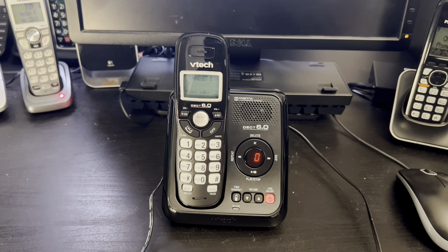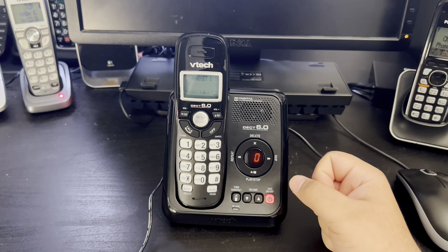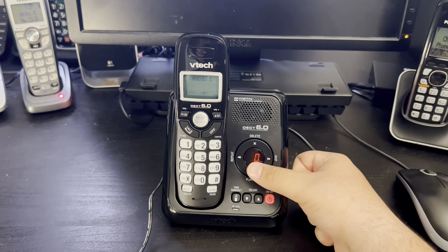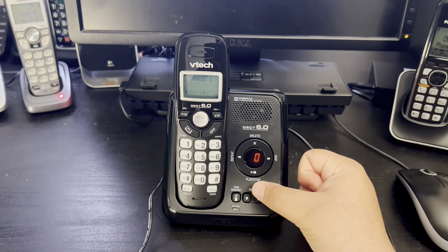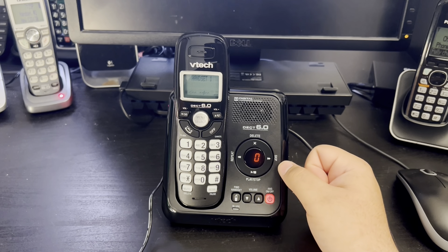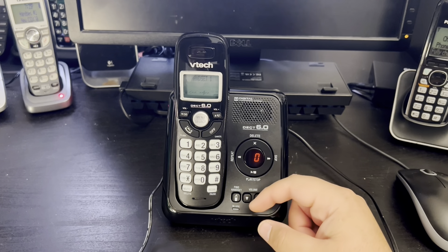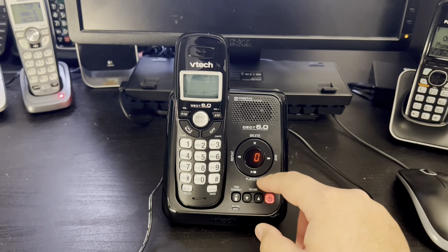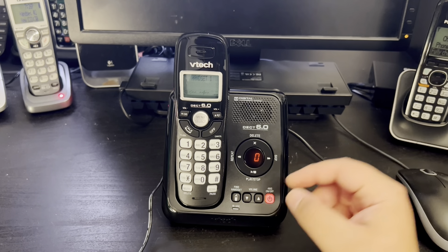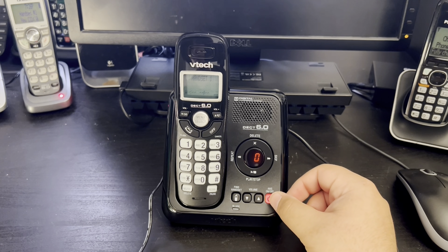Now let's begin the real thing. On the base you get a nice round navigation key — or more accurately, the answering system keys. You have play/stop here, skip on the right side, repeat on the left side, and delete on the top. You have a nice handset which is separate, and the volume buttons are kind of attached together. The answer button is nice and it lights up really well.